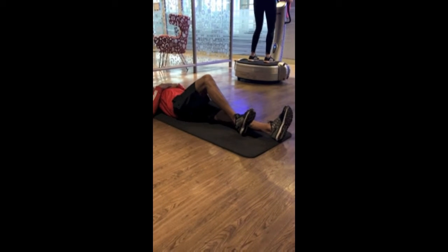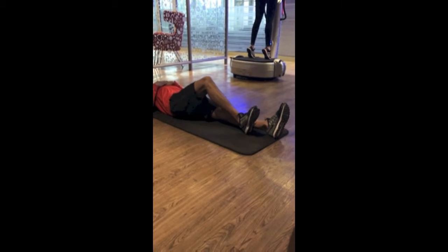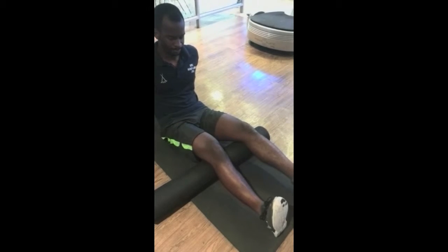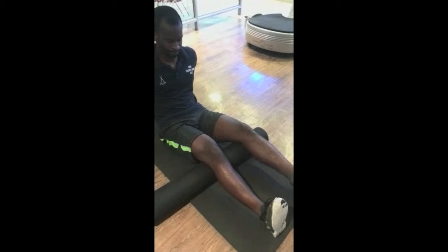Patellar mobility is achieved with patellar glides, done laterally and medially, then superiorly and inferiorly. Heel glides can be done to improve flexion by gliding the heel and flexing and extending the knee. Quad sets can be done to improve extension — the patient rolls a towel under the knee, extends the leg, and tenses the quadriceps with toes pointing towards themselves.